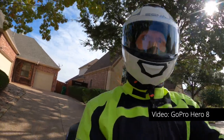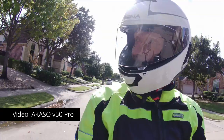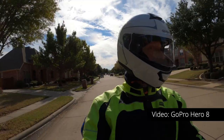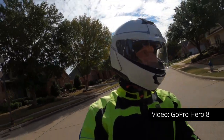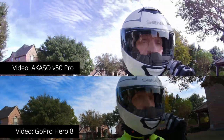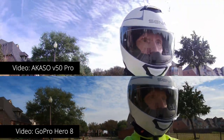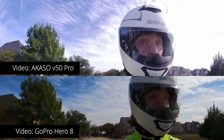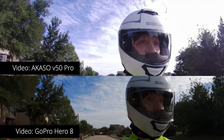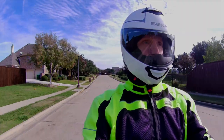The two biggest differences you'll notice between the Acaso V50 Pro and the GoPro are going to be the colors and the image stabilization. The GoPro is a more sophisticated, more expensive camera, so you'd expect it to be better. And honestly, I don't know in this comparison if I have image stabilization turned on or not on the V50 Pro. The colors appear a little more washed out, maybe a little more overexposed on the Acaso, and I'm going to see if I can correct that in Final Cut Pro.